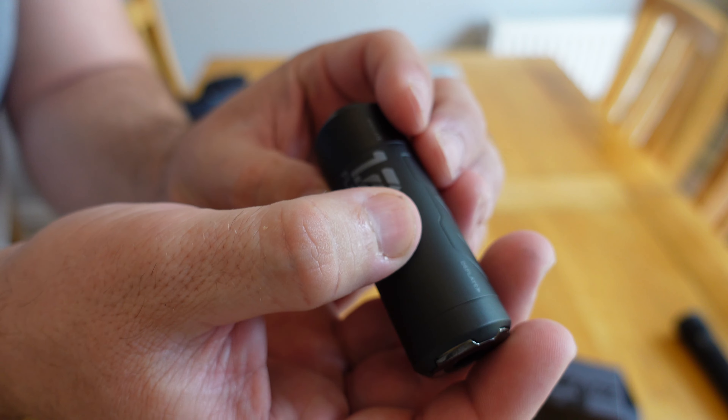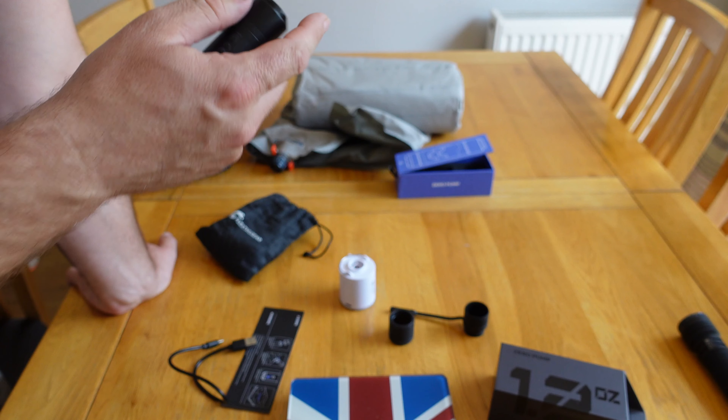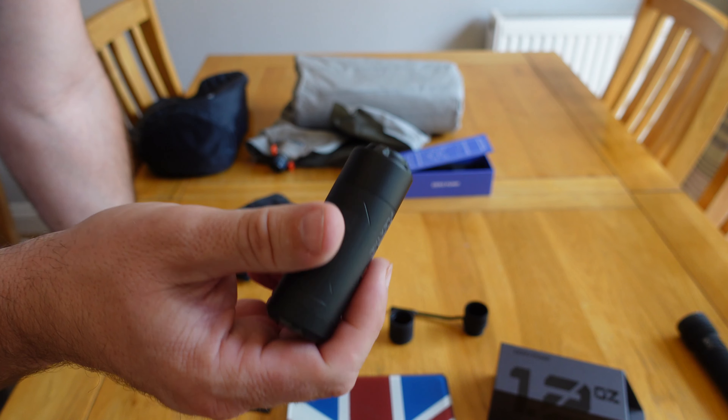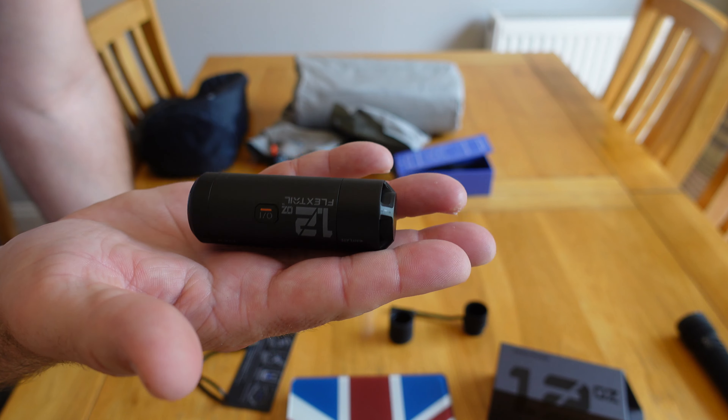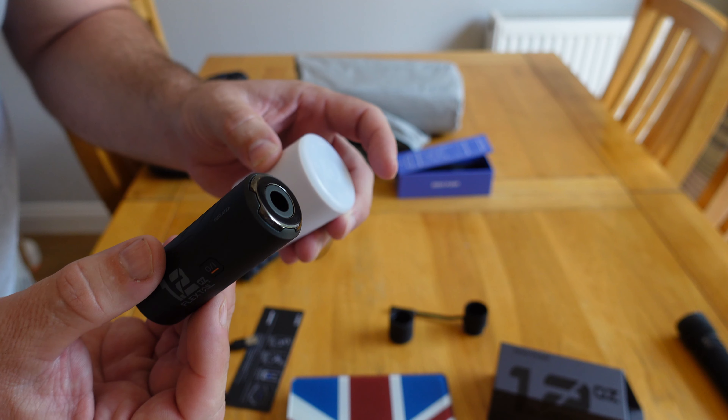Nice and easy to operate. I think it's quieter than the old one - oh yeah, definitely. So I think we'll do a speed test and see how quickly this pumps up the mat. Personally I'd favour a quieter pump that's smaller, which takes a little bit longer to pump up, because for my sort of camping it's quite stealthy and I'd rather have a quieter one.